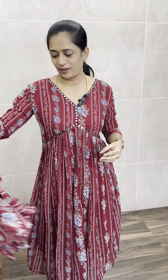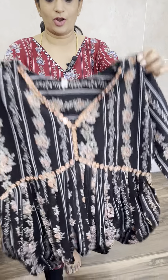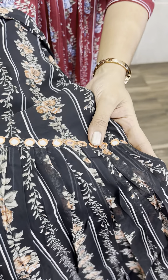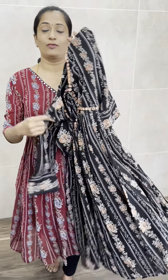Price is just 699 with free shipping. In this print, there are many colors available — cherry red and black. In black, you will have a contrast thread with light orange thread embroidery work. It has small pleats and a very beautiful cut finishing.